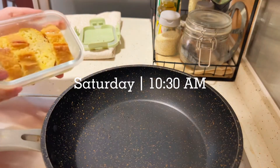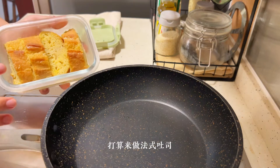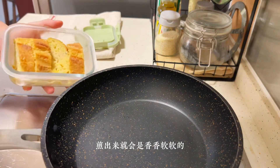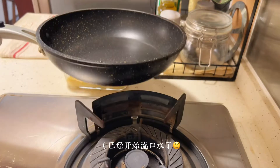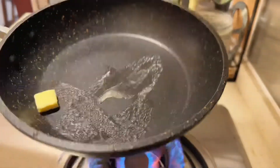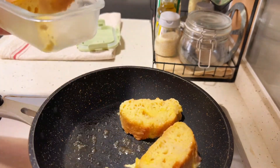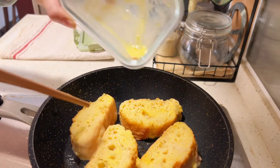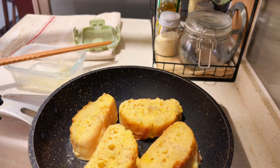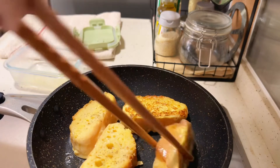I'm going to cook the pot. This is my last time I prepared for the pot — it will be full. It will be a little bit.